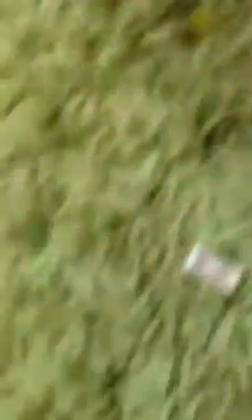So first you need to make this jetpack. I'll just break it up at the moment. First you need one, or two, one by one, like these — four of these, two of these, two of these, and two of these.